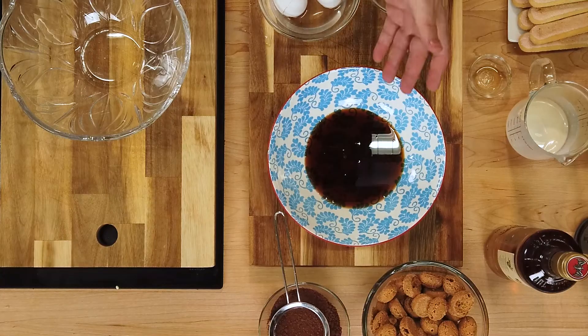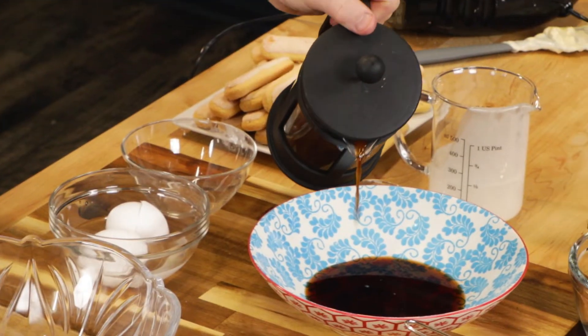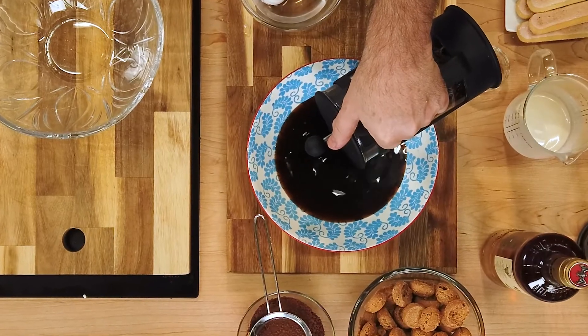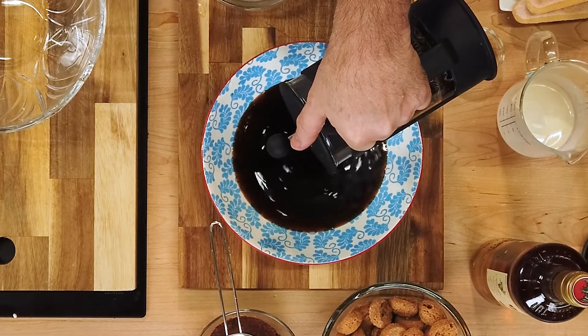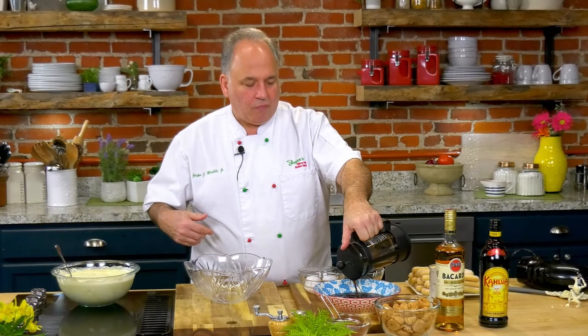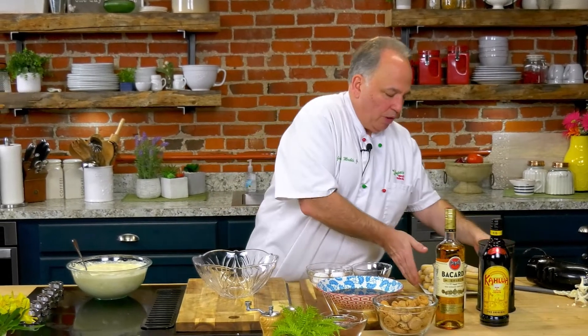Now this is the tiramisu part — this is what it's all about, the 'pick me up.' We have some Kahlua already in there and I brewed some espresso this morning. You don't have to have an espresso machine — you can use a French press or just boil some coffee. But I do like a heavy, dark, rich, long-roasted espresso, because the cookies are going to soak this up and you want a lot of flavor.